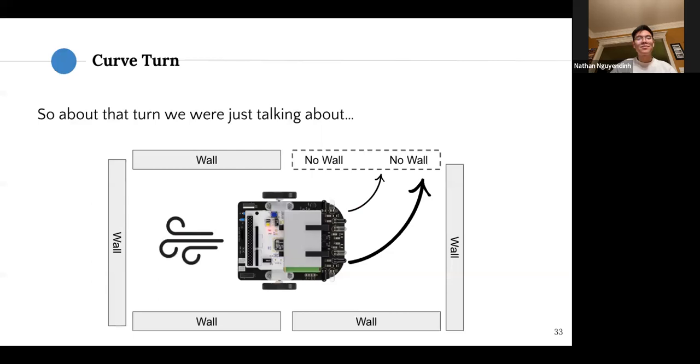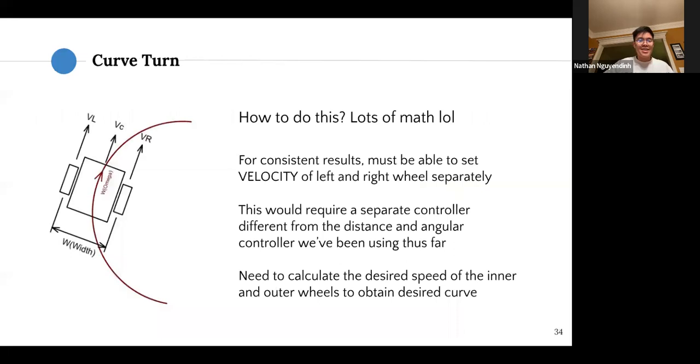The curved turn is a bit of a hassle to set up but it's all in code and requires a good amount of math. The idea is that we know the radius of our turn, and to achieve that radius we need to set the left and right wheel velocities separately — for example, the right wheel at 750 mm/s and the left wheel at 250 mm/s. To implement this, you'd need to create a separate controller different from the distance and angular PID controllers used so far.